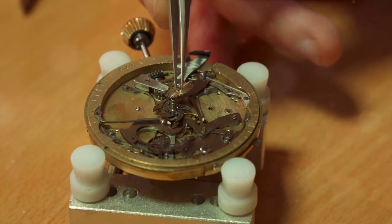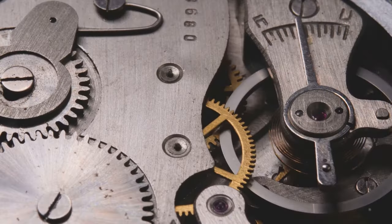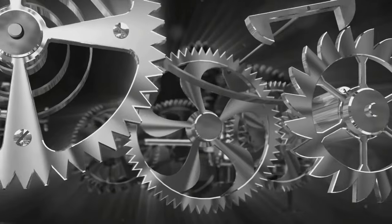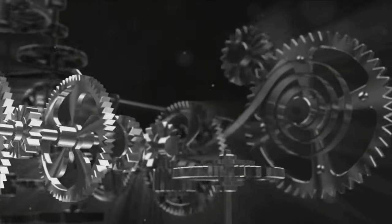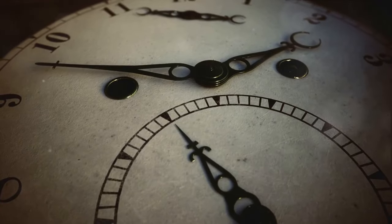The power source is the energy that brings life to our needle clock. This could be a battery, a wind-up mechanism, or even a weight-driven system, each one providing the energy required to keep the gears turning.